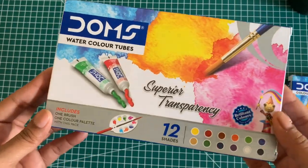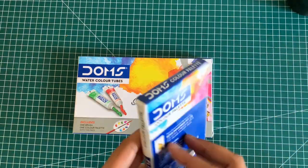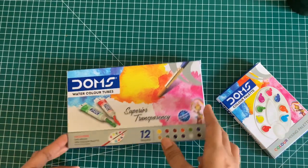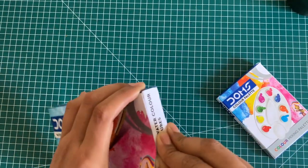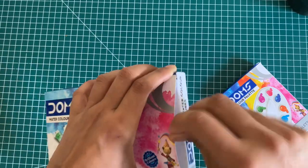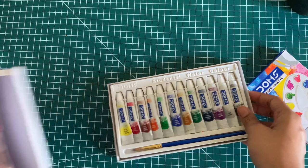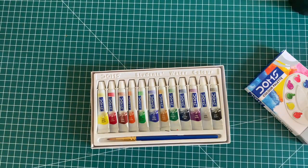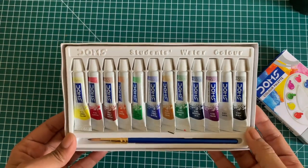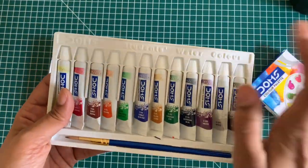This is what the packaging looks like for our paints, and this is the one for the palette. It does say over here that it is a plastic color palette. So let's unbox the paints and the tubes first and then we'll use the palette. This is what it looks like inside. I think the packaging is really good — it's quite sturdy and not a very cheap plastic. It is quite nice.